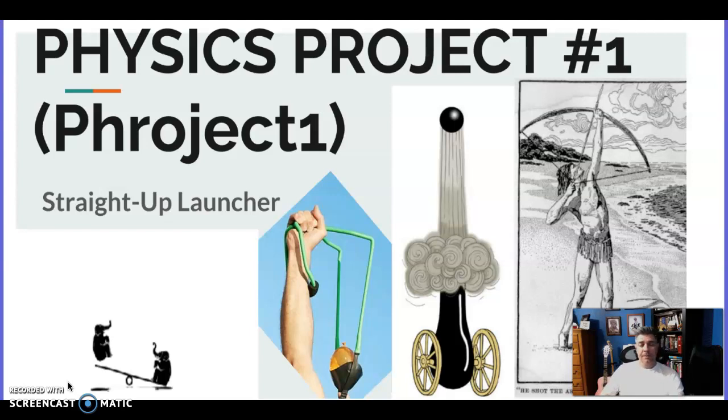I made up my own word — "physject," putting physics and project together. This is project one. What you're going to do is build a straight-up launcher. You're going to shoot something into the air. You can choose what you want to shoot: a marble, tennis ball, a coin — probably not a bowling ball.